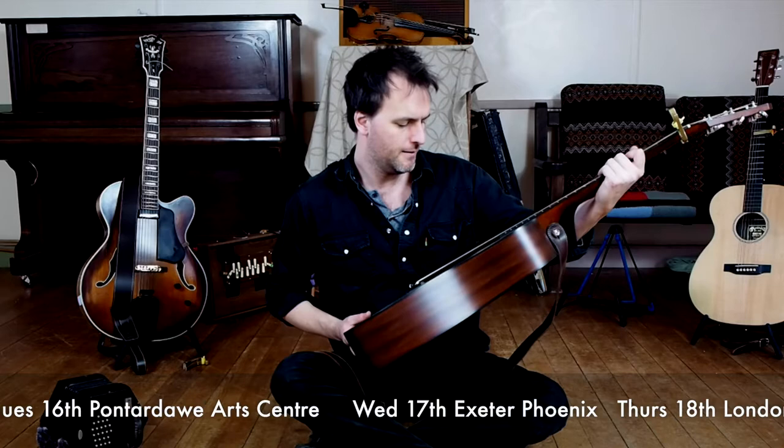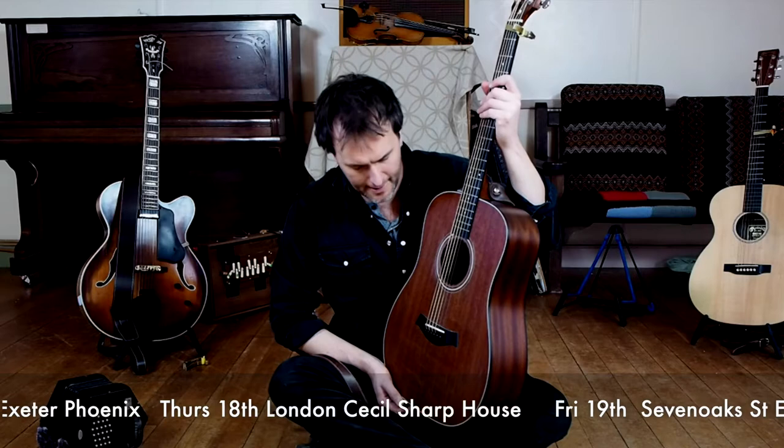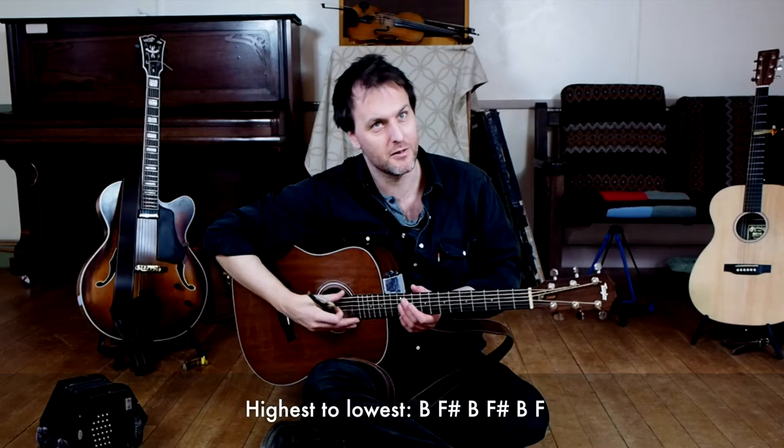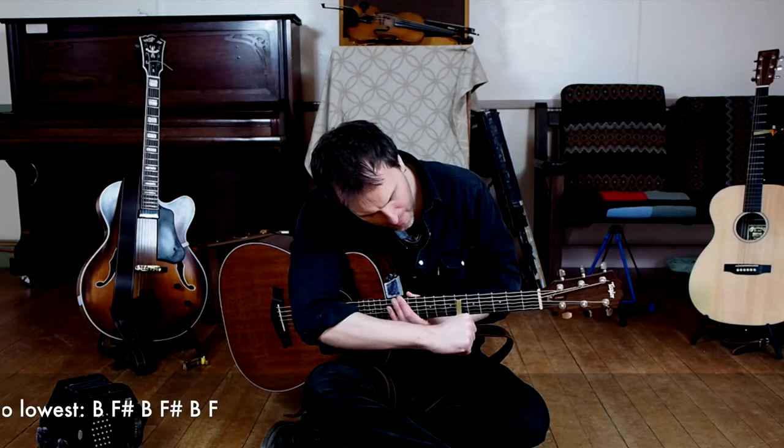This is a Taylor 32E baritone acoustic guitar. The reason I got this is because I wanted to play in the tuning I use on the other guitar, which is open E tuning with a low B flat, but to see how it works taking it all down a fourth. So this guitar is tuned B, F sharp, B, F sharp, B, F natural — which is a kind of weird sound until you put the capo on. When I put the capo on at fret six, you end up with a big F chord.